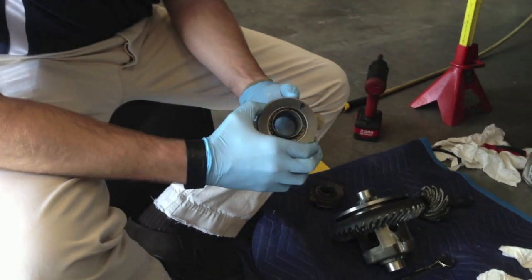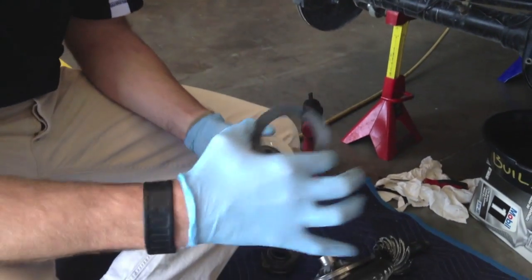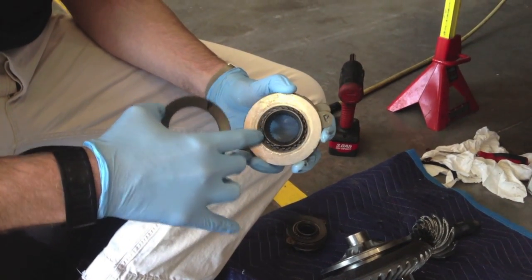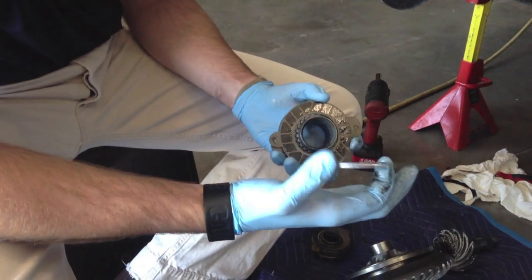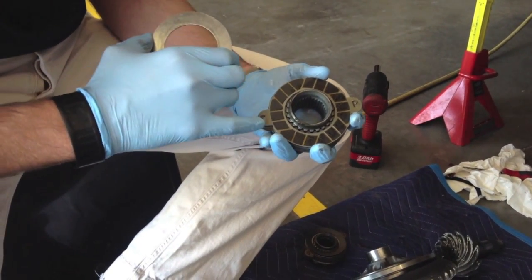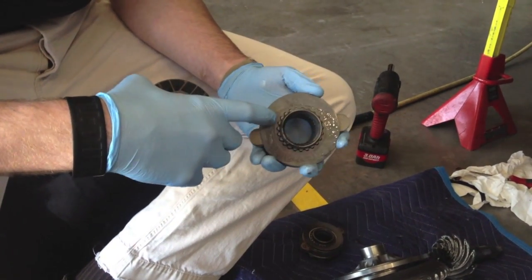If I open this up and take it apart: first is a domed washer — it has a domed surface, not flat, which acts as a spring pressing down on the stack. Next is a 0.065 spacing washer, which has no teeth on the inside — it's just a simple washer. On the other side of it are little carbon pads. Then there's a washer with knobs or detents on the outside.